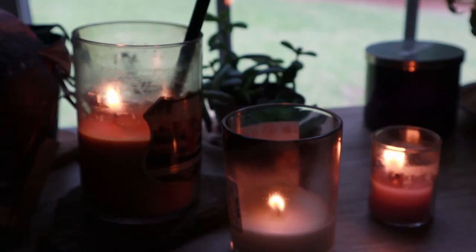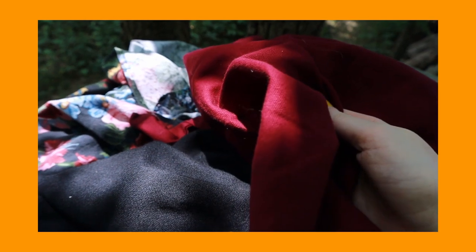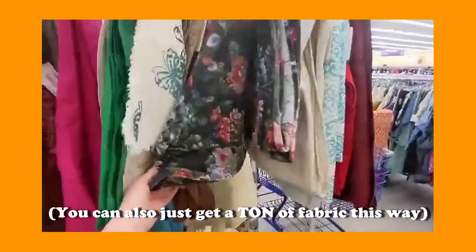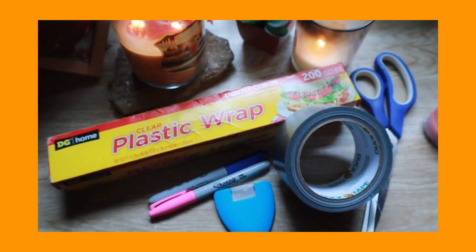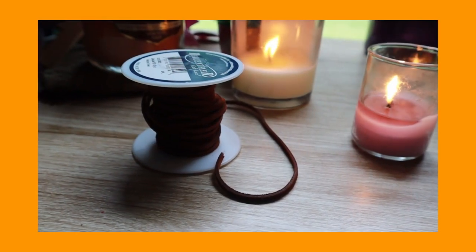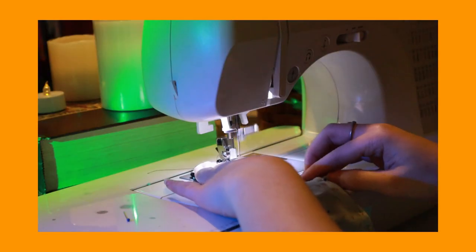If my fellow sewing goblins would like to follow along, you'll need a few yards of outer and lining fabrics depending on your size. I tend to use old tablecloths and curtains from the thrift store because they're affordable and it's the more sustainable option. You'll also need scissors, duct tape, saran wrap, a marking chalk or sharpie, grommets with washers (not eyelets), lacing of your choice, and pins with either needle and thread or a sewing machine.